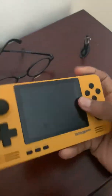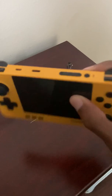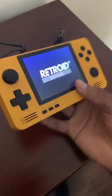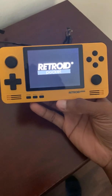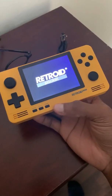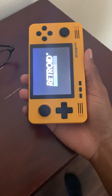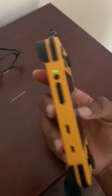Hello, Retroid Pocket. So I don't know what happened to this thing, but when I turn it on it'll boot up — but watch what happens. See, it doesn't come on. It's on, but it's on a black screen.